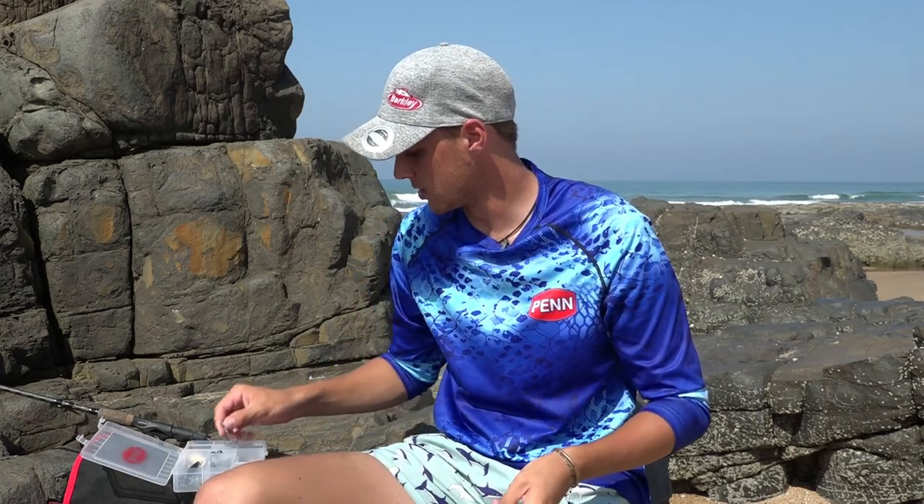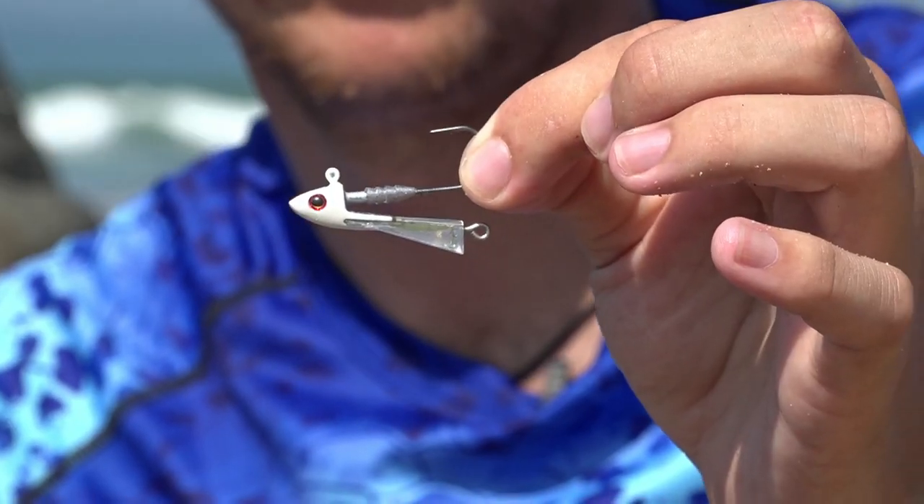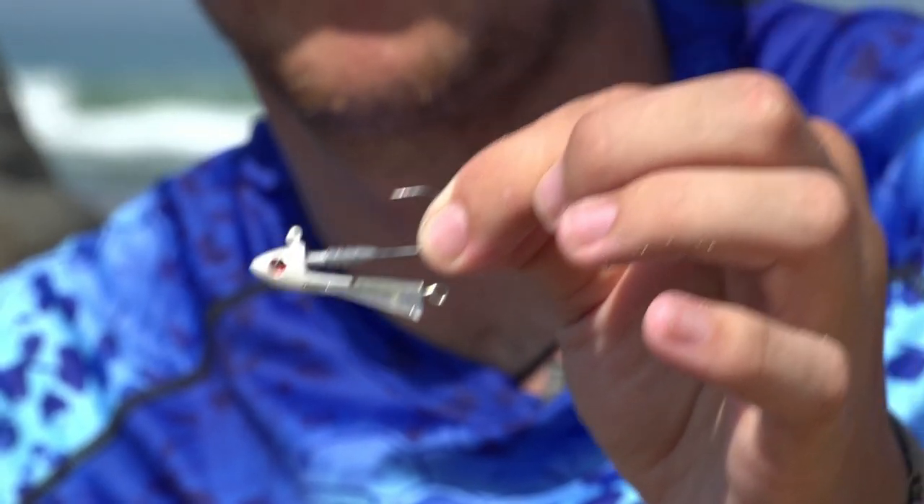I like to fish a jig head as light as possible as conditions allow. I like fishing from as light as a one-eighth ounce, and the heaviest I would go is a quarter-ounce jig head. I prefer a round jig head, and something a bit different is the Berkley Snapjig — it has a very nice profile, not too forgiving in the rocks but very nice for fishing on the banks.